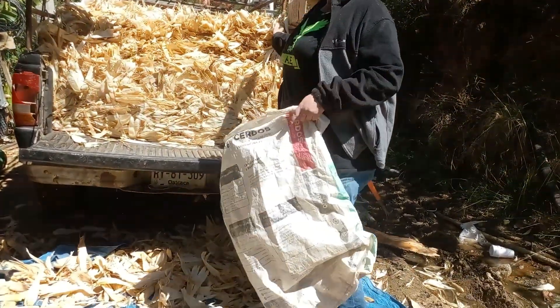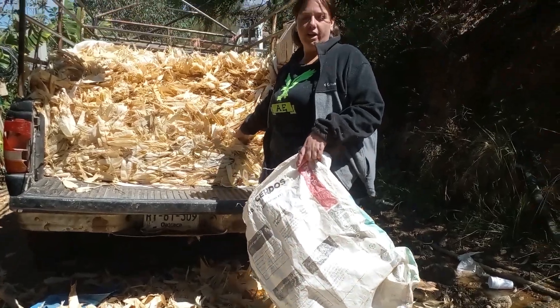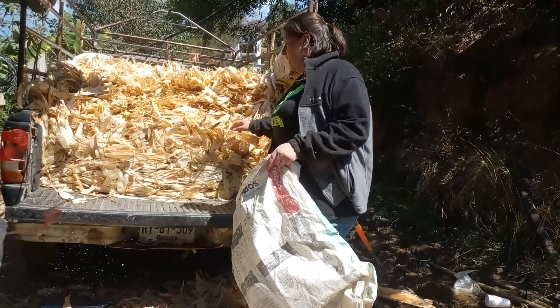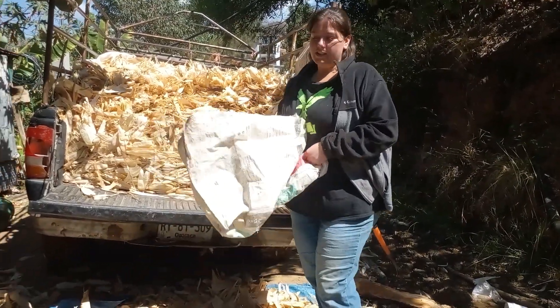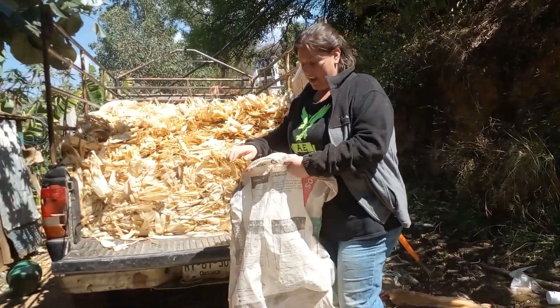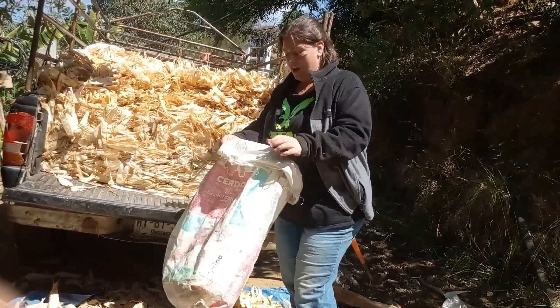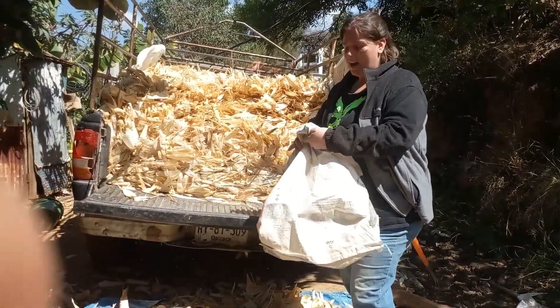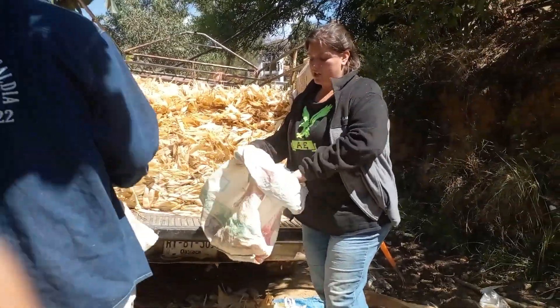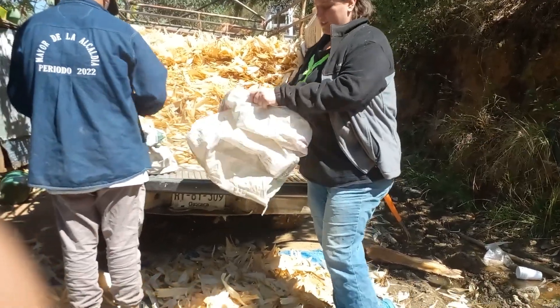So we have papa musla here, and what we use this for is we use this to feed to the borregos or the horses. And so we are trying to put it in costales so that way it's not flying all over the place. And so this will last us a little while, especially now that it's dry season here in Oaxaca. It's really important for us to make sure that we're using everything we can so we have plenty of food for the animals to eat.